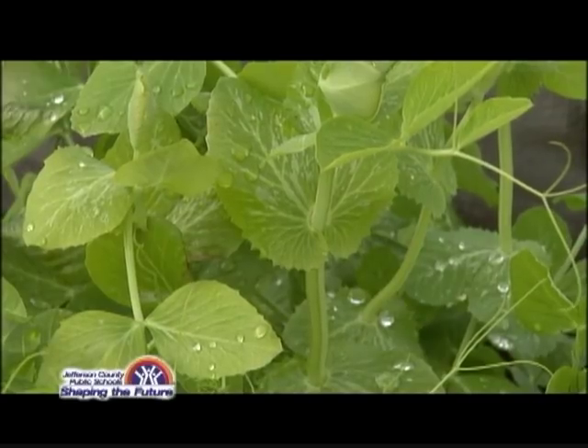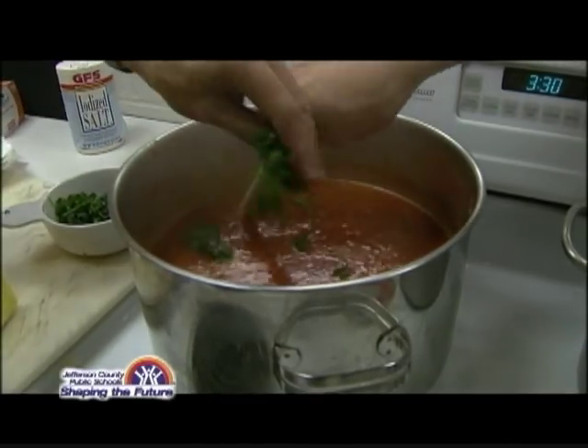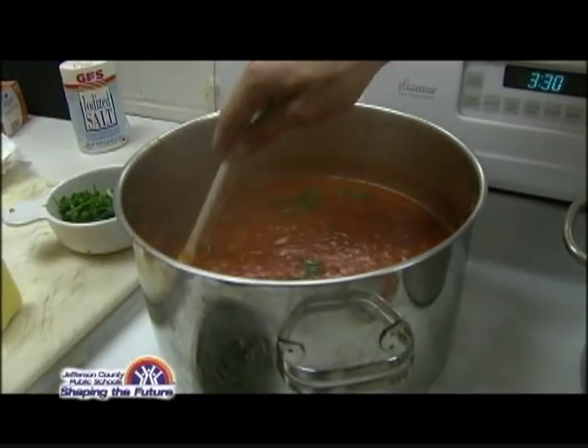That looks gorgeous, guys. A lot of the ingredients that we use for the recipes in here, we get from the garden. We don't have our tomatoes from the garden right now because it's too late in the season, but we are going to use some fresh herbs from our garden — maybe a little bit of rosemary, maybe a little bit of thyme, and possibly some sage as well.